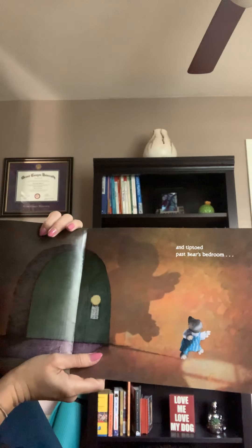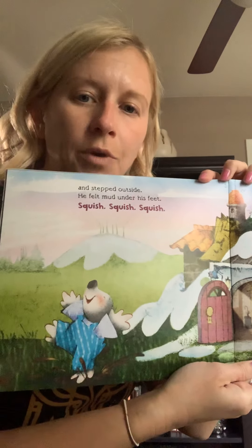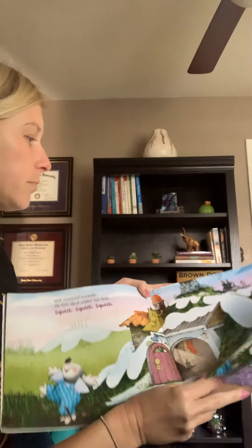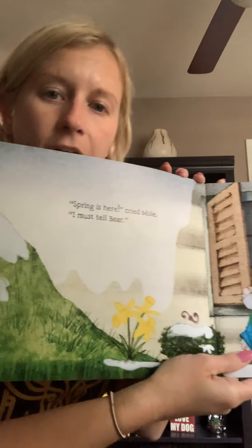And he tiptoed past Bear's bedroom. There he goes. And he stepped outside and he felt mud under his feet. Squish, squish, squish. All the snow's melting and it made the ground muddy. Spring is here, cried Mole. I must tell Bear.